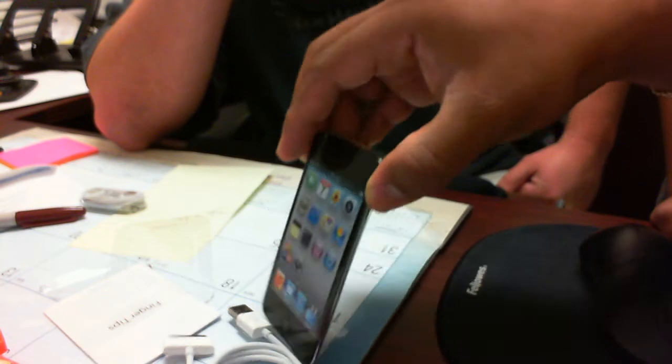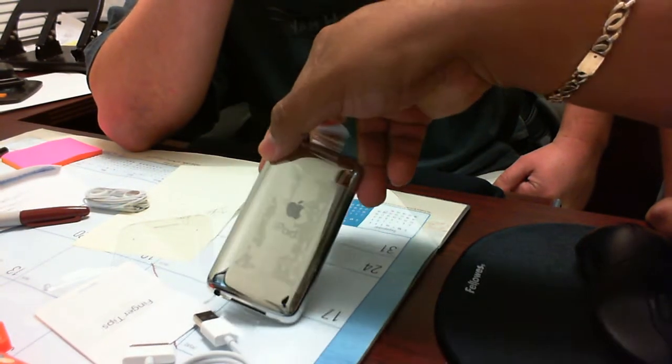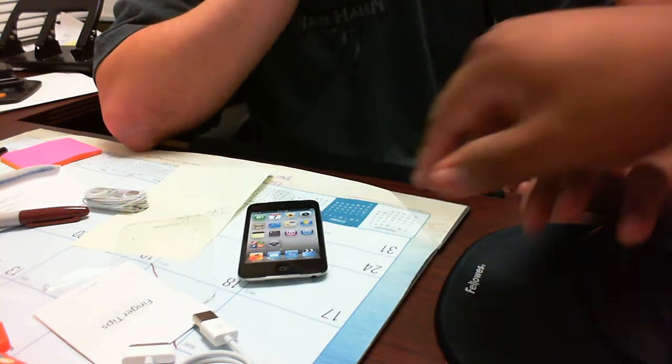Turn it around, turn it around. Back it up, back it up, the other way, the other way. Back it up. Oh, 64 gigs. 64. No, no, no. Take that off. Take the front off.